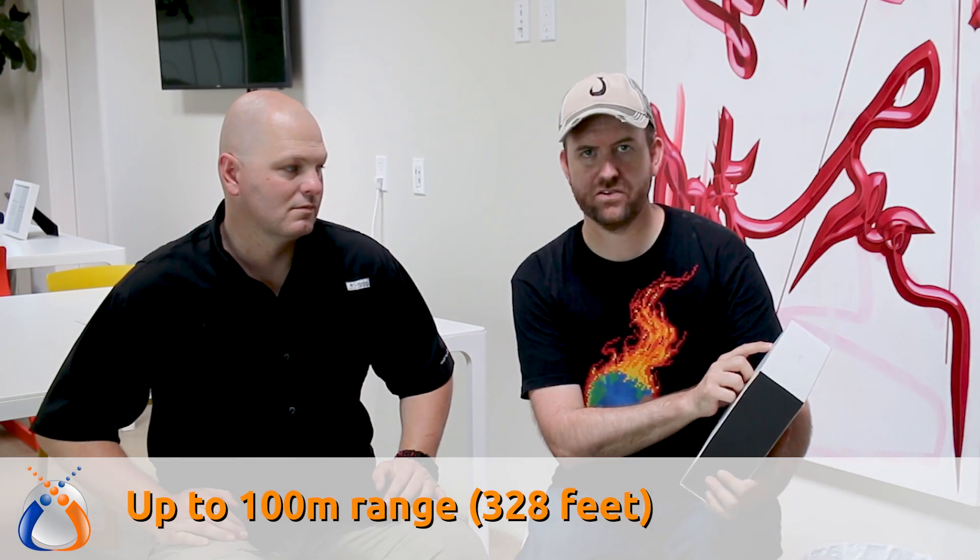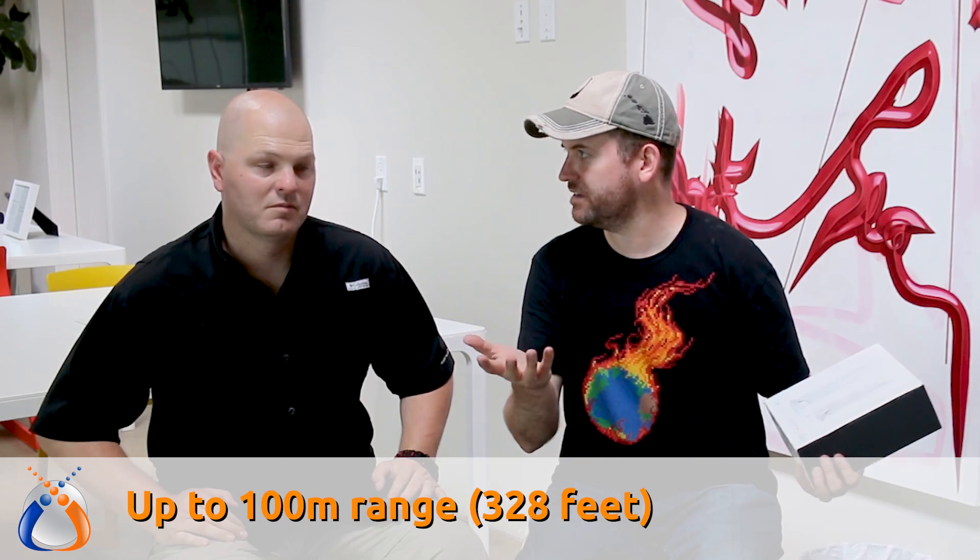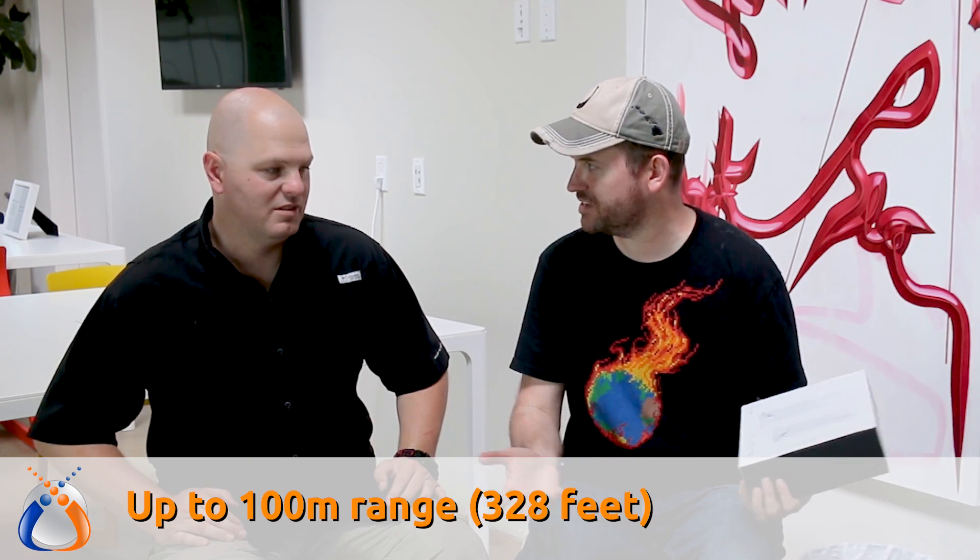It says up to 100 meters range — of course that's probably in a perfect environment with no interference. As for the 60 gigahertz spectrum, it offers extremely high bandwidth, short range, and is highly dependent on line of sight.